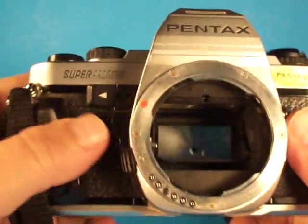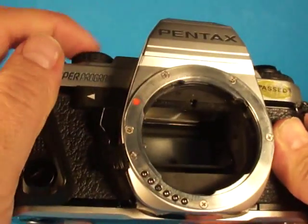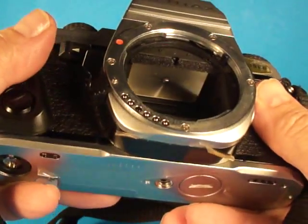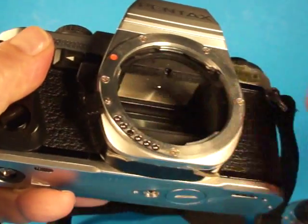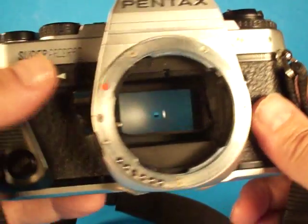As we look in the front of the camera, everything looks good there. The shutter actuates properly. It looks like the foam up here is maybe just a little bit on the edge of turning a little gummy, but it looks okay at the moment.